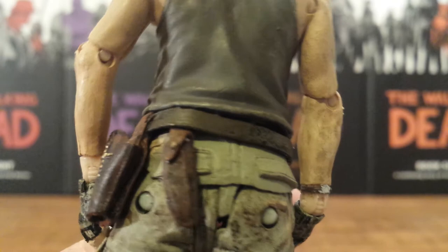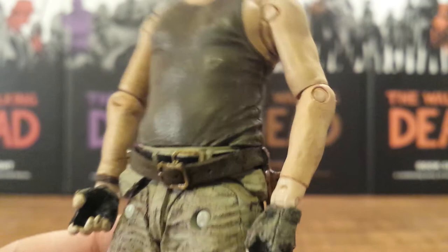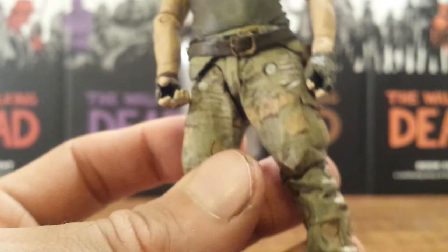They have nice detail and a little bit of paint variation through there with brown and black. Nice detail on the buckle. And his gloves — I really love those army gloves he has on. Great detail on those as well.